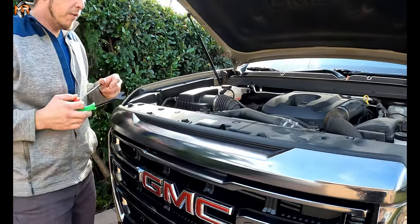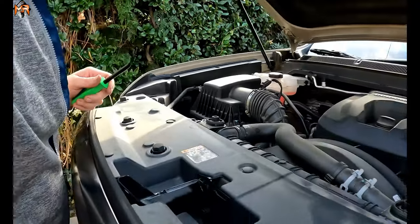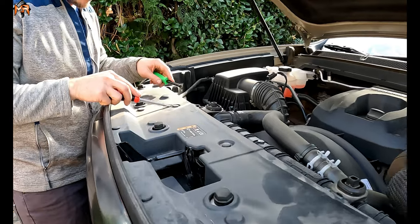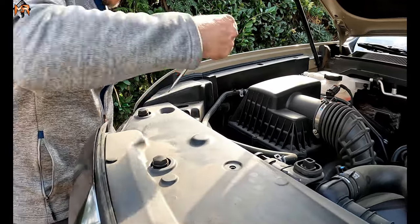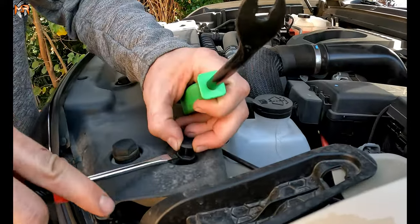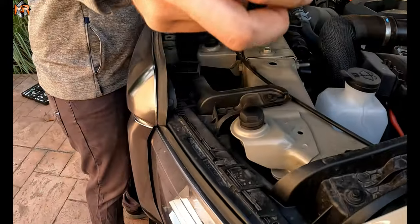First thing we're going to do is pop the top cover off. It's held by push pins — there are 9 of them. The way you get to it is just prop it with a screwdriver, get a nice prying tool underneath it, and you can just pop those out. When you have all the clips removed, we're just going to go ahead and lift this up and get it out of the way.